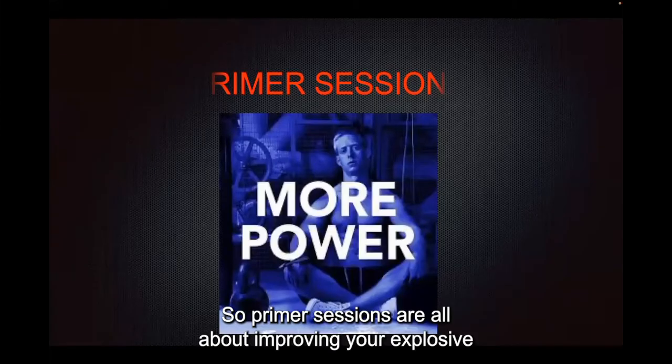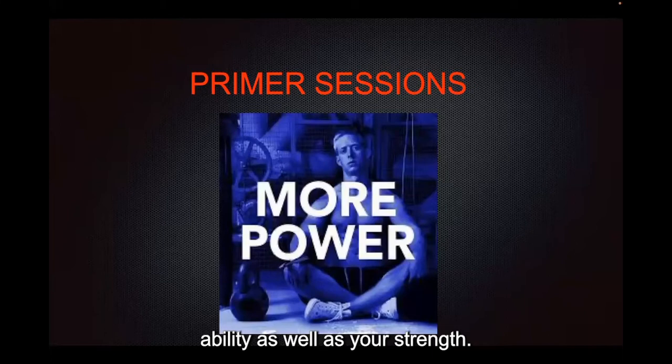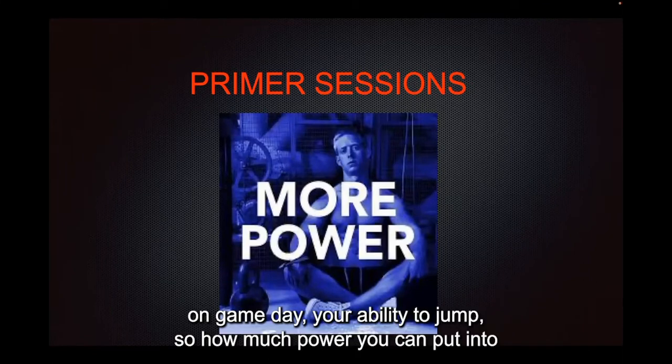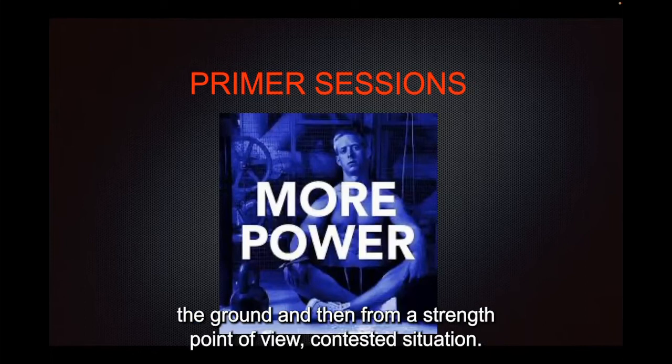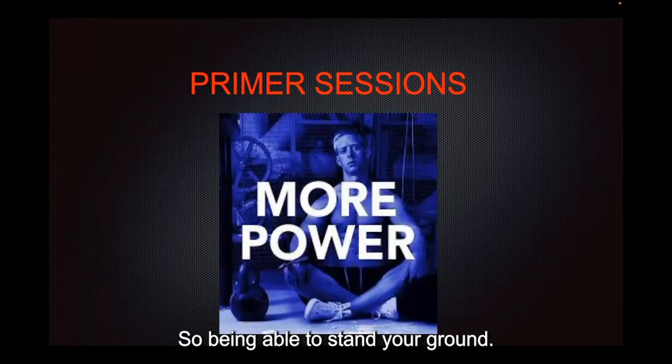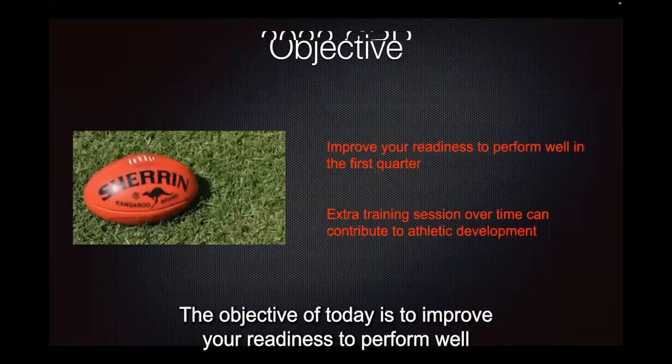Primer sessions are all about improving your explosive ability as well as your strength. Think movements like acceleration — your first three steps on game day — your ability to jump, how much power you can put into the ground, and from a strength point of view, contested situations: tackling, fending off, or just maintaining your legs on the field and being able to stand your ground.